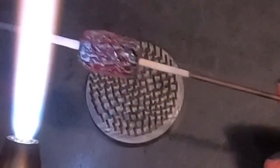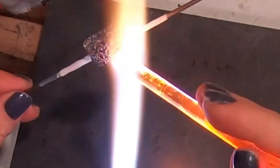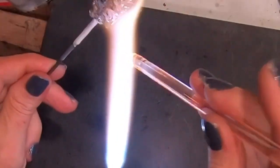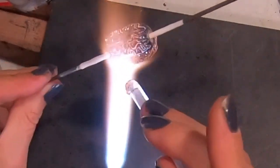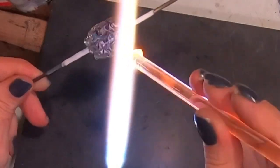This will give you a really nice curtain of bubbles. Let it cool down for just a split second, then we're going to add a nice layer of clear all over. As you're adding this layer, you'll start to see the bubbles emerge from underneath your glass — it's really beautiful to watch this whole process happen in the flame.